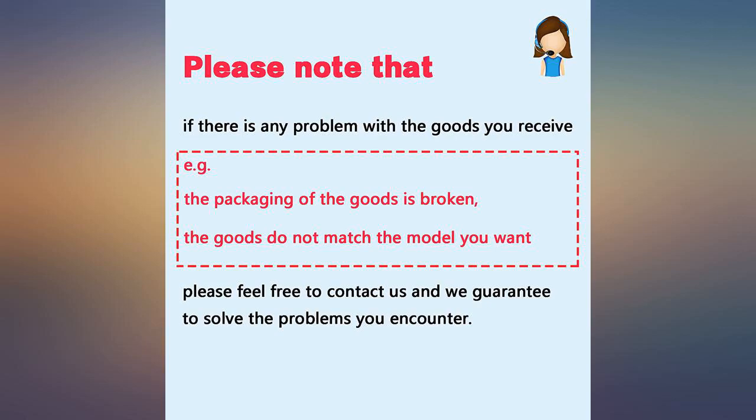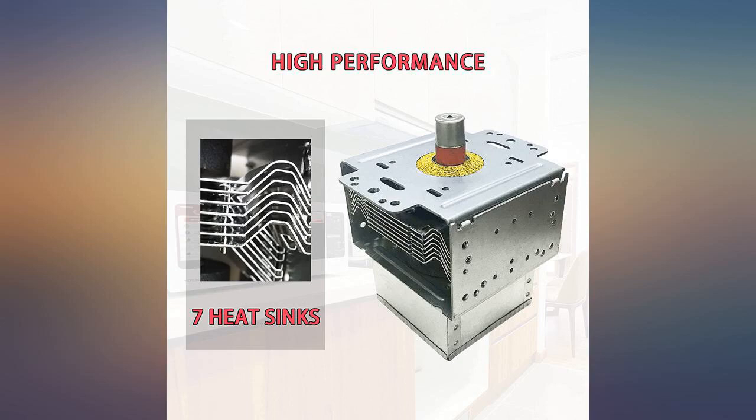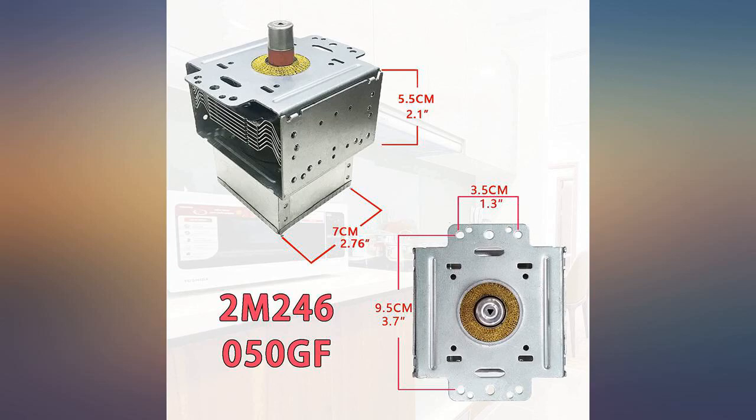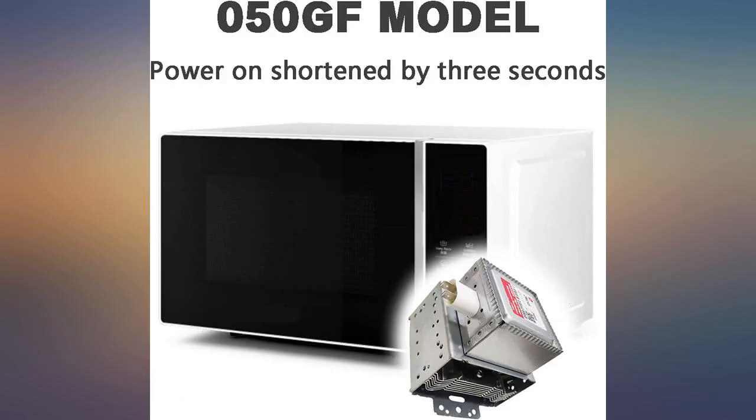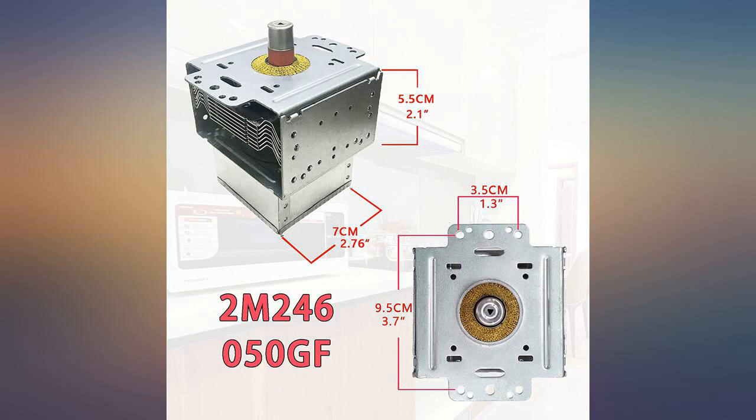I bought this part to replace the magnetron in my Breville microwave, which lasted 7 years. This magnetron worked for only 1 month. I wanted to return it, but the return window expired the day before it broke. I contacted the seller and they replaced it with a new one for me.